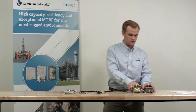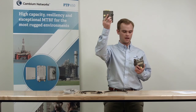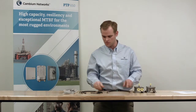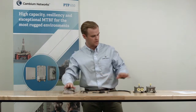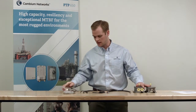Inside the box you'll find two LPUs — one for the top of the tower to protect the radio, one for the bottom of the tower to protect indoor networking equipment. You have one shielded CAT 5E cable, three grounding cables, two U brackets and bolts for mounting the LPUs on the tower, and five waterproof cable glands.